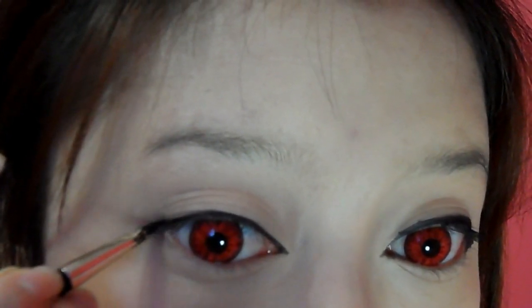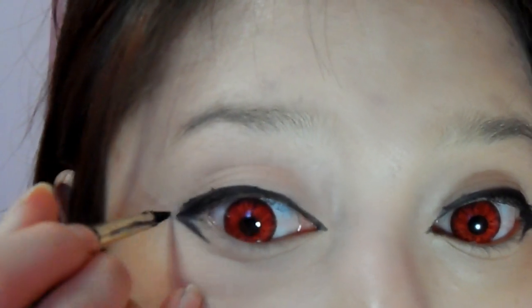I'm also going to drag down the tail of my eye like this, and then I'm just going to make a hook like this. And now I'm just going to darken off my eyeliners — this will make your eyes look bigger.